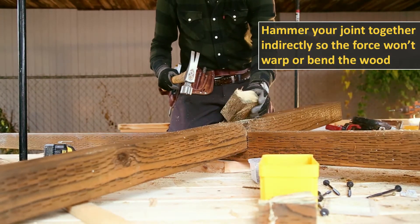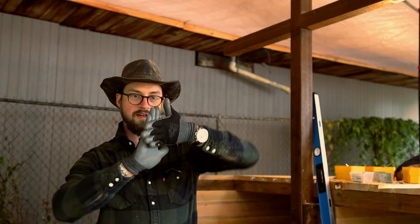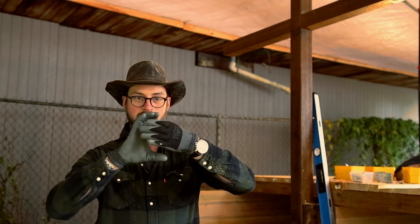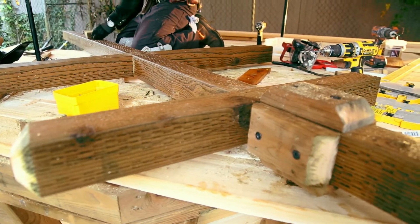When you come together you get a lot more strength than it being put on top of it, and it can actually turn. So this way when it fits in together it locks it in there. That's the trick, and it looks really nice too.